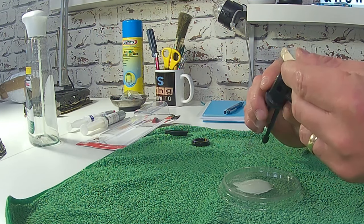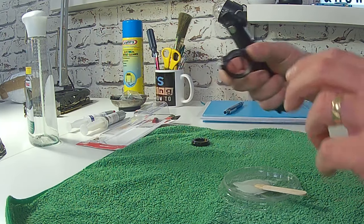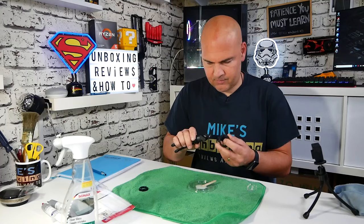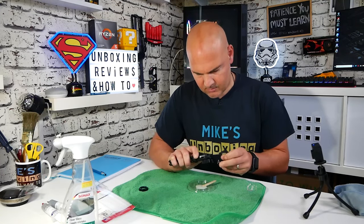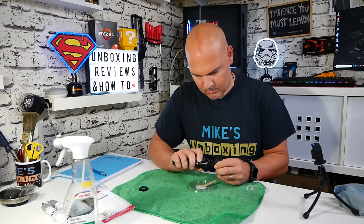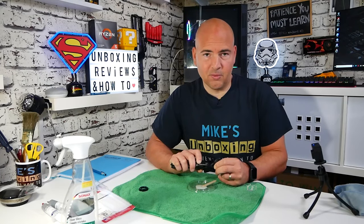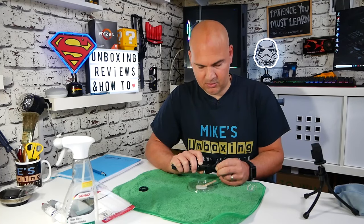I think with this, less is more — try not to put too much on. You can, when it's dried, actually sand it, so that's pretty useful. Make sure I get this on around the right way. Now I'm going to have to hold this for a little while to let it grip. It says it sets in five minutes, which it may or may not do.